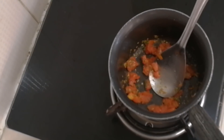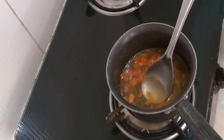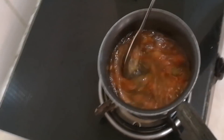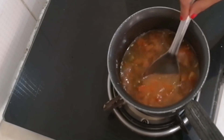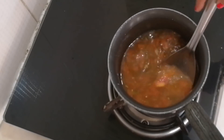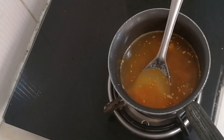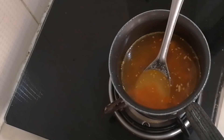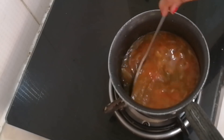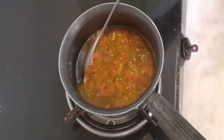Now we will add two cups of water. Let it come to a boil on a medium-high flame. Add salt to taste and let it come to a boil.